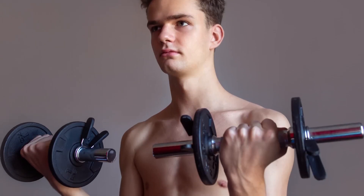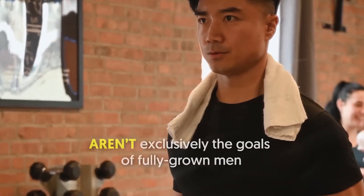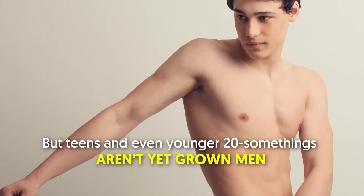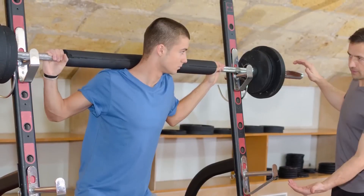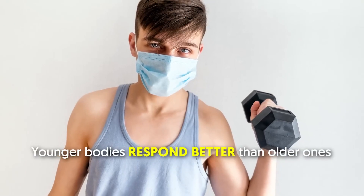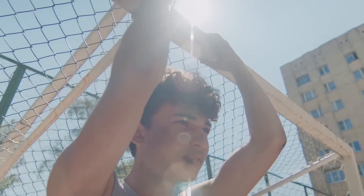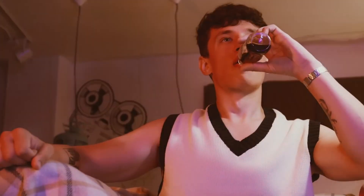Are you still in your teenage years and want to start bulking, tired of feeling insecure? Getting ripped, big, or both aren't exclusively the goals of fully grown men. Teens and even younger 20-somethings aren't yet grown men, so their training has to be a little different. In today's video, we'll show you how skinny teenagers can bulk up fast — so if you're one of those teens tired of being skinny, keep on watching.